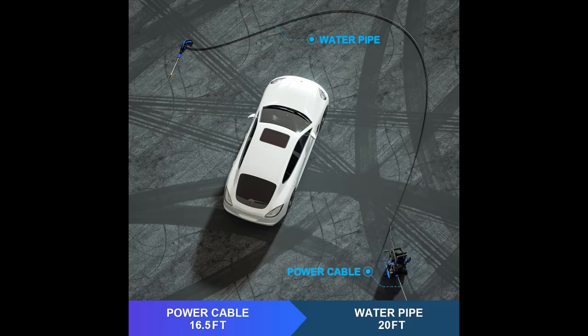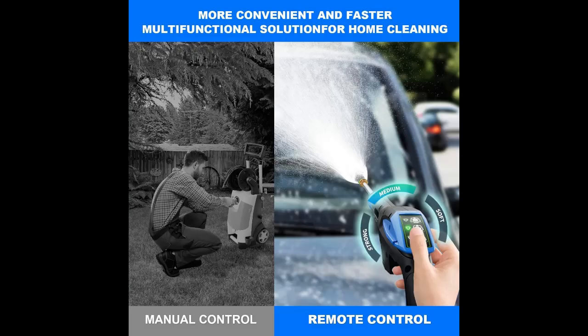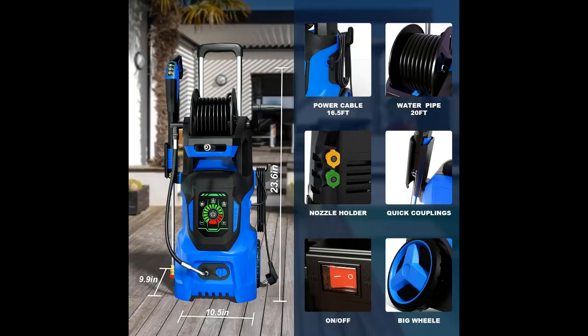The upgraded high-pressure water gun features a remote control function, providing three gears: soft, medium, and strong. There is no need to go back to the pressure washer to switch gears — you can switch gears through the buttons on the spray gun.